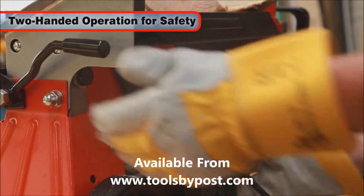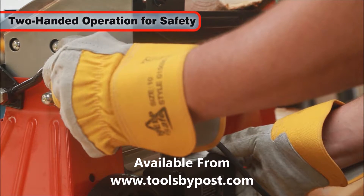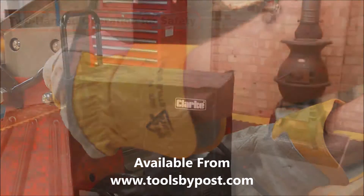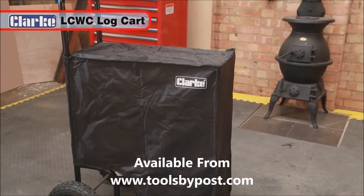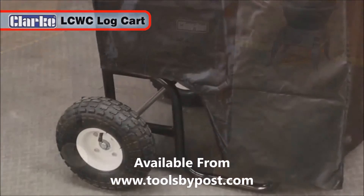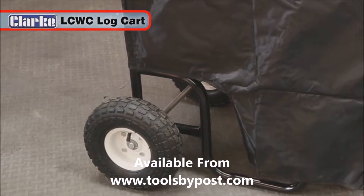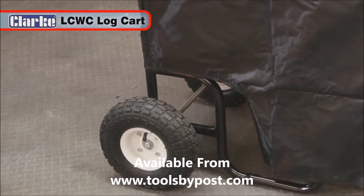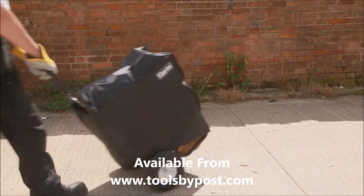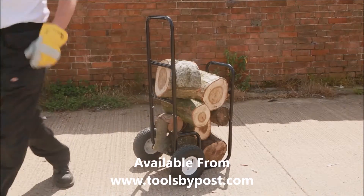Operating the Clark Logbuster 7 is specifically designed to be a two-handed process for maximum safety. The ideal product for moving logs is the Clark LCWC Log Cart. Its large 10-inch pneumatic wheels give smooth movement over uneven ground, and its tough tubular steel construction can carry a massive 100kg load.